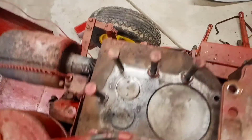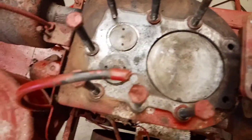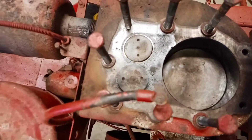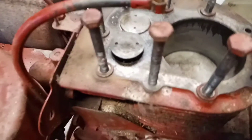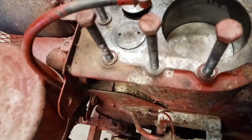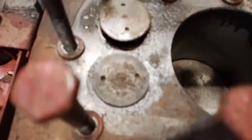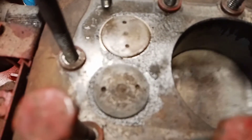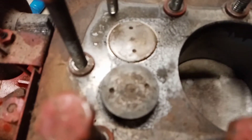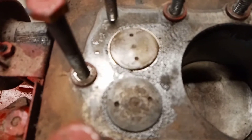The exhaust valve right there was stuck, so that when you spin the motor, that was not going up and down — it was stuck open, so the motor had no compression. Now you can see the piston coming up, exhaust valve opening, piston comes up, intake valve opens, fires, exhaust, bang.